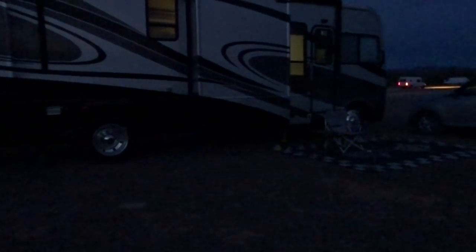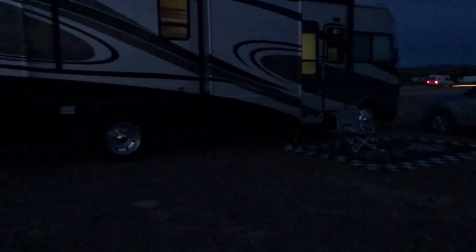So here's what it looks like at night on solid mode, and then this is what it looks like on blinking. I hope that this solves my potential problem of having mice in my motorhome.